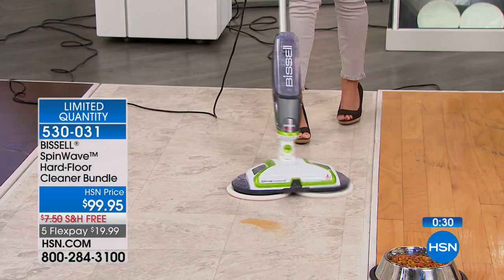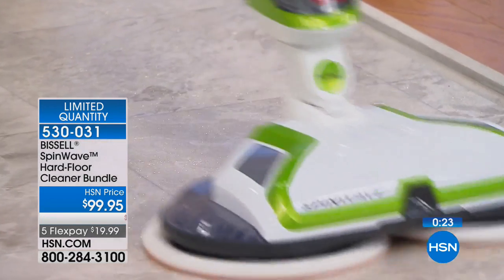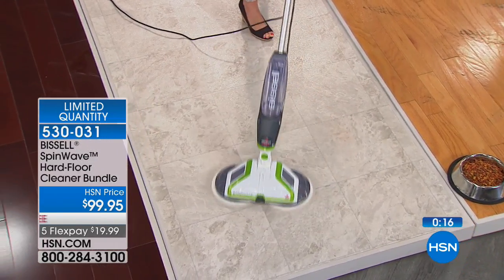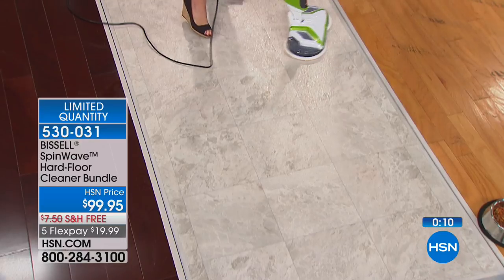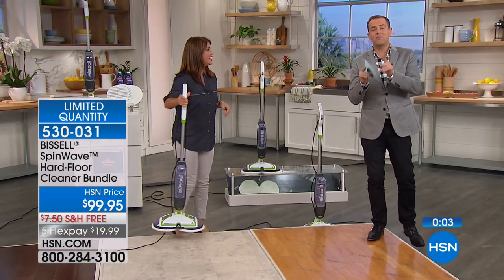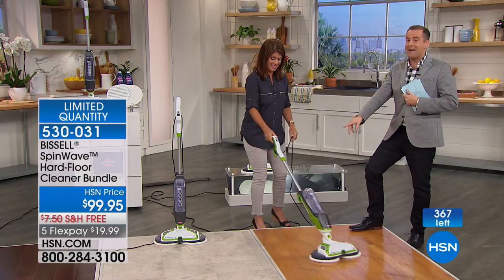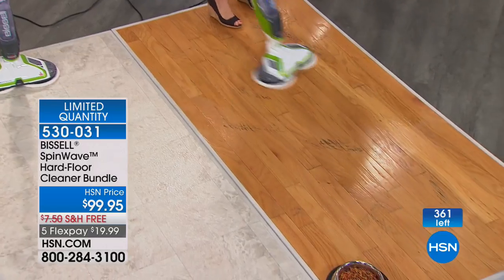Even bad messes — here we have ketchup, could be frosting and cake mix. A mop would just slop it around, but this picks it up. Here's some orange soda — just give it a nice little swivel. You can maneuver this anywhere: behind the toilet, behind the sink, underneath the refrigerator, right around all your cabinets — it goes where you need it to go. I want you to remember these words: when you take this out of the box and turn it on for the first time, this will be one of the best things you've bought. The minute you feel the way this works, it really is amazing — it just glides.